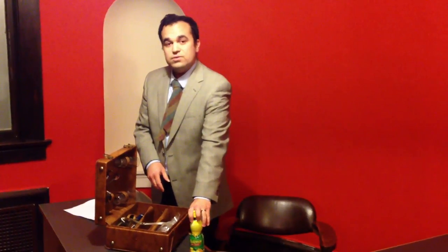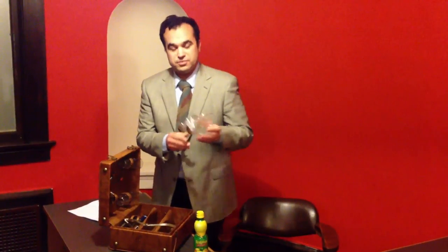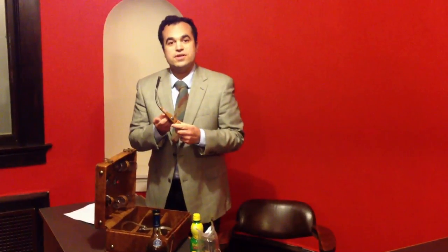Today, we're going to make a classy sidecar. You need real lemon juice, a mason jar and a spoon, decent brandy, and some Cointreau for flavor. And a torch if you want your drink warmed up.